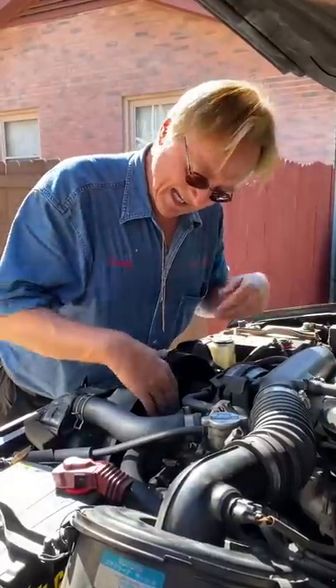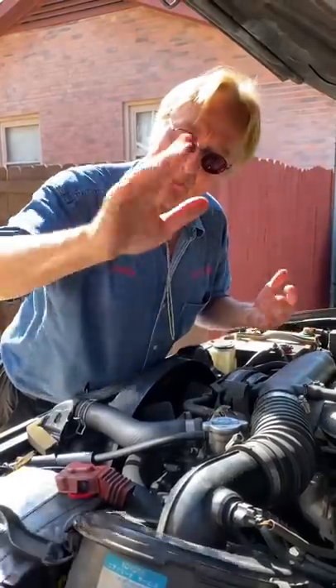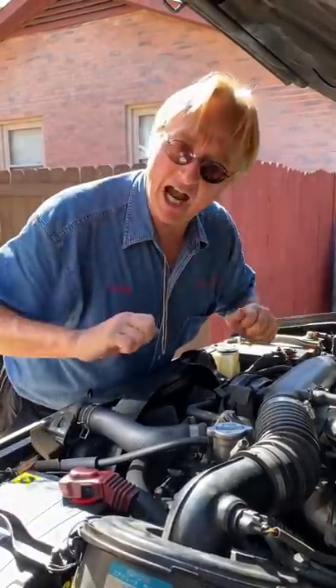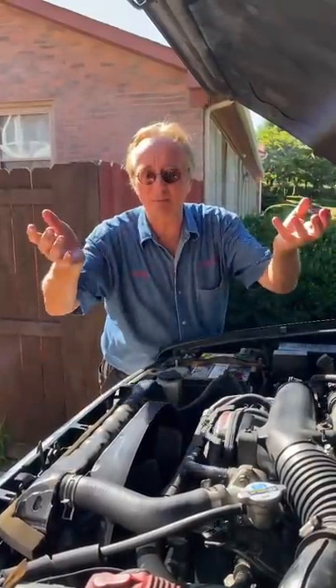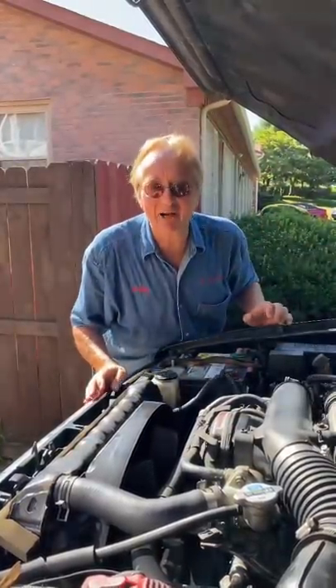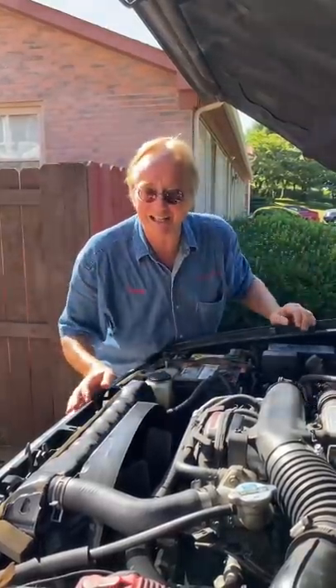And if you've got a necklace on, there are moving parts — if the engine's running and it gets stuck, you might end up like one of those bad shots in a horror film. Let's face it, you wear jewelry to impress people. You're not out to impress your car when you're working on it. So for your own safety, take it all off when you're working on your car.